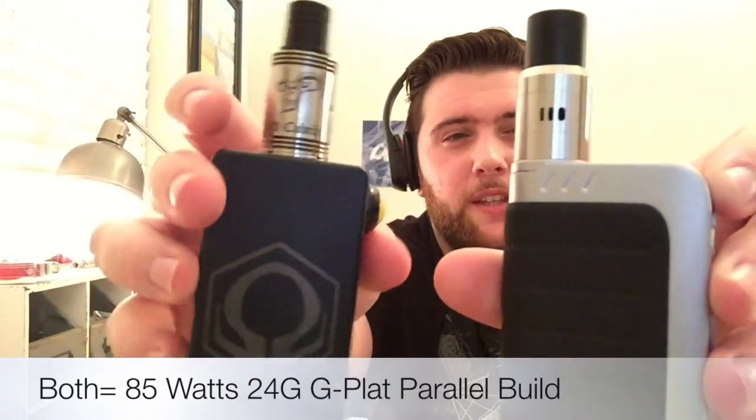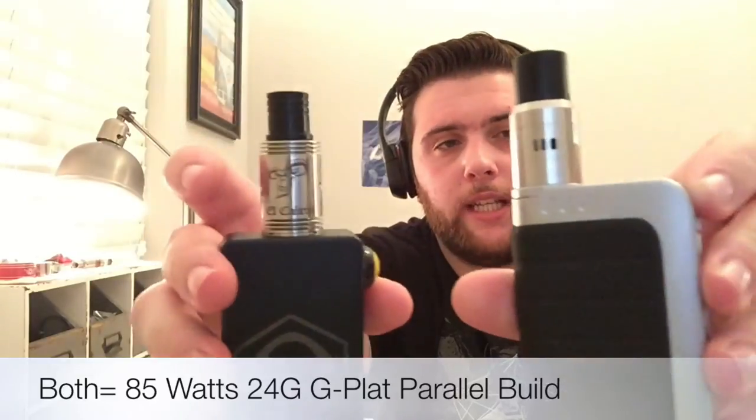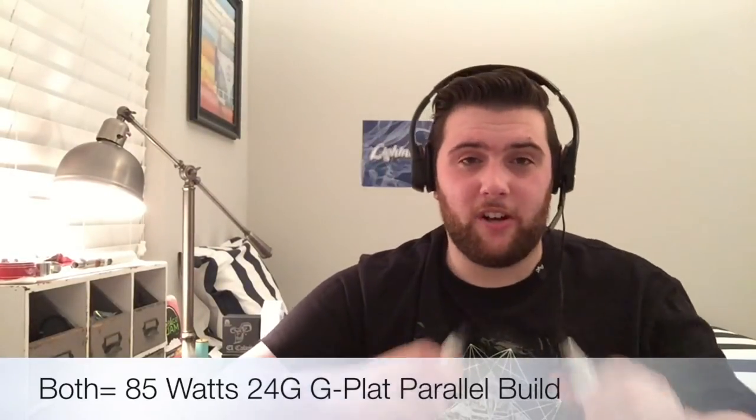All the juice I'm talking about tonight is available at charlienoble.com — there'll be a link at the bottom of the screen and in the description. I'll be getting a little help from my friends: I'm using the Hexone V2 with the El Cabron RDA on top, as well as the IPV4 with the authentic Dark Horse. Let's try some juice!